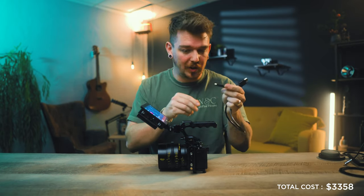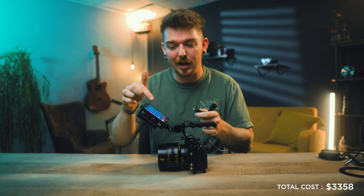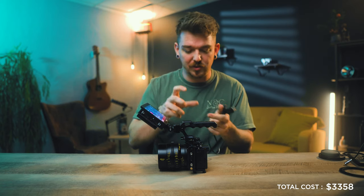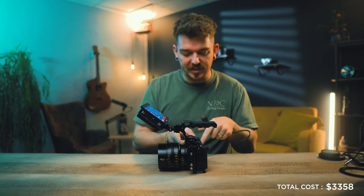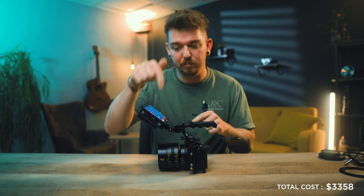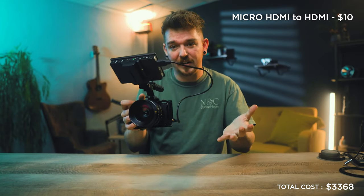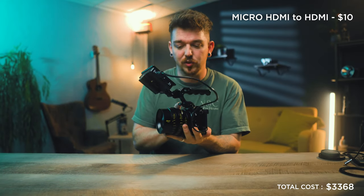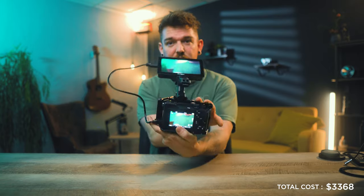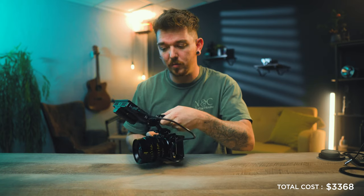We've got a micro HDMI to HDMI cable, so we can get a better view of what we're filming on the monitor and also control the camera through it. Once we attach the cable, we have full functionality — I can see on both the camera and the monitor and control the camera through the monitor itself. This is one of the best monitors for this camera if you need an external monitor.